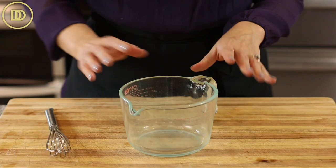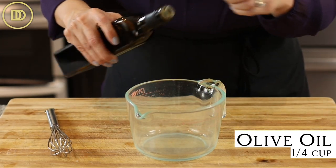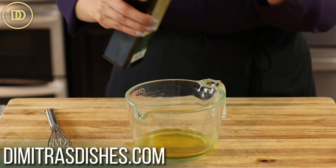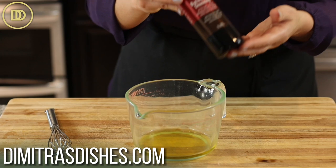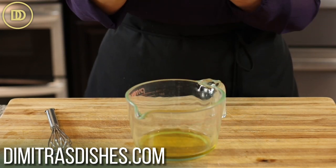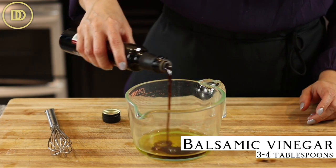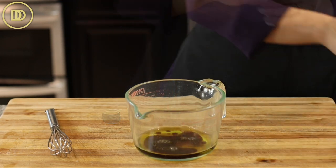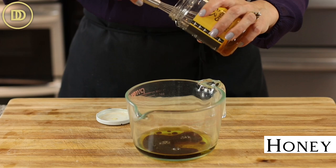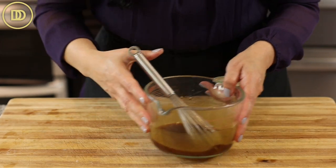So while the filo is baking, you can go ahead and make the dressing, which is so simple. You're going to need about a quarter cup of really good quality olive oil — we have some in our shop. Balsamic vinegar — I'm using a dark balsamic dressing from our shop that has a little bit of sweetener and rose oil. It's so good. About three to four tablespoons. And since this is already lightly sweetened, I'm just going to put a tiny bit of honey to help thicken the dressing and sweeten it a little bit more. And the dressing is ready.